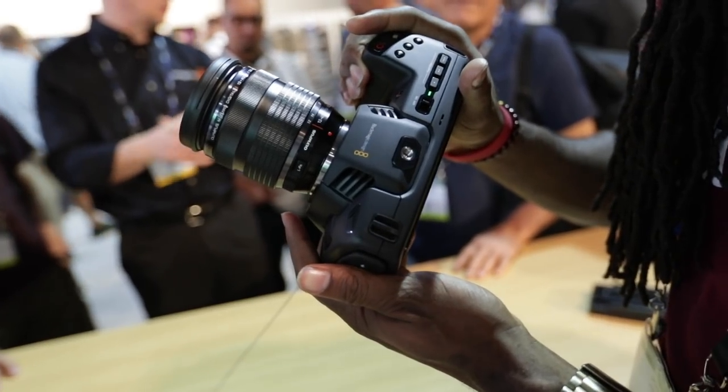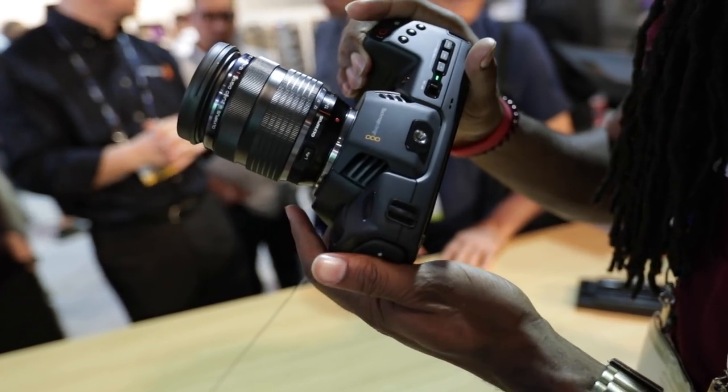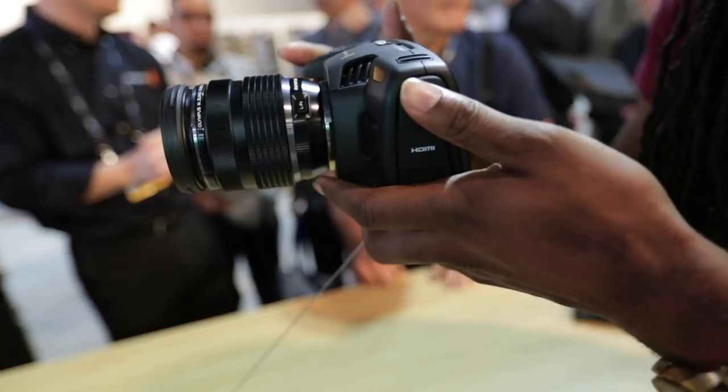As of right now there is no test footage out on this camera, but hopefully we'll be getting some very soon. I would love to see the extent of the dynamic range and ultimately what you'll be able to do with it in post using RAW. On top of that, they're also throwing in a copy of DaVinci Resolve Pro with this camera, so overall it is a phenomenal package.